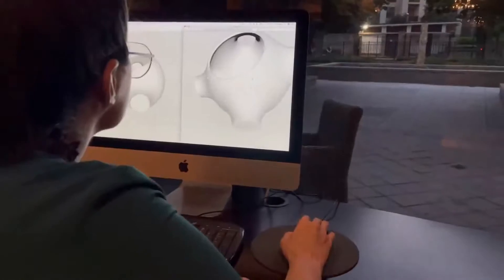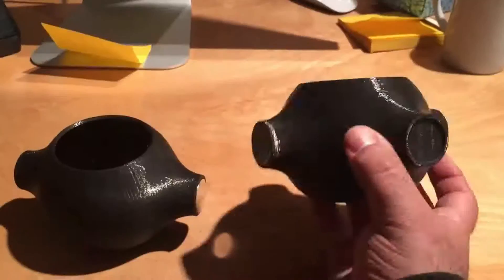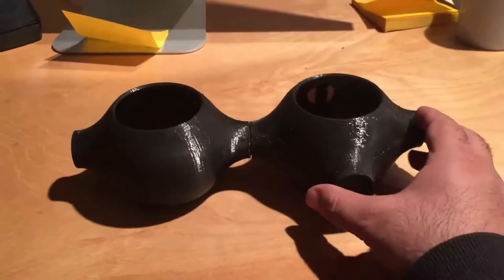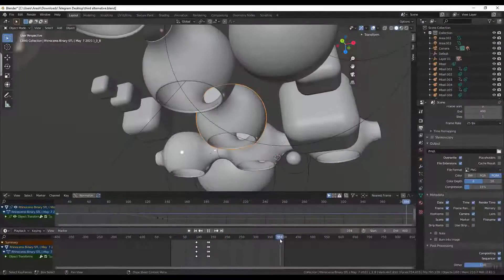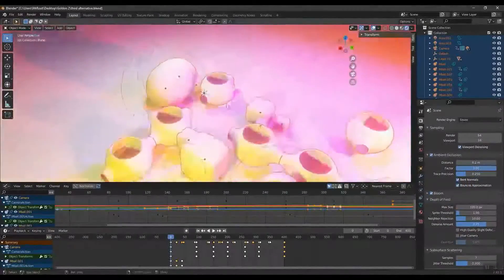It is the perfect gift to put a smile on your loved one's face, no matter their age. The possibilities are virtually limitless with this dynamic decoration. And it's a growing family, with more exciting designs on the way. Create your own possibilities.